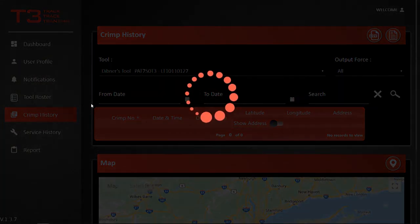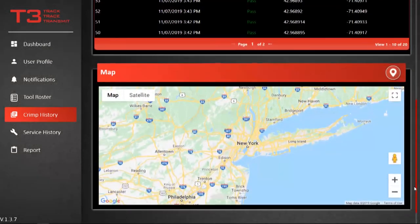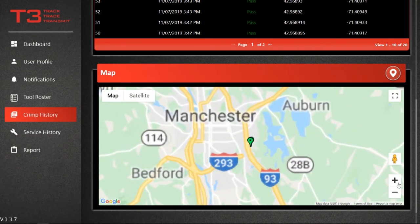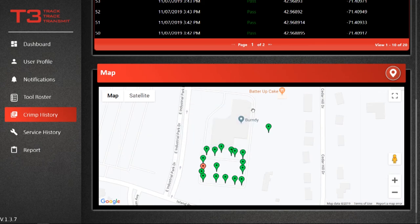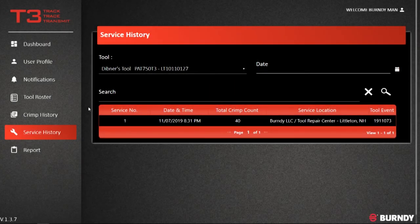Crimp History allows you to see all crimp details and generate a map of the crimp locations. You can also convert the latitude and longitude locations to the closest street address, making it easy to organize and review crimps. Service History provides a list of each service entry.